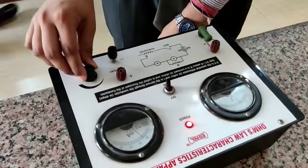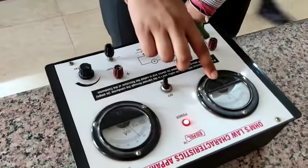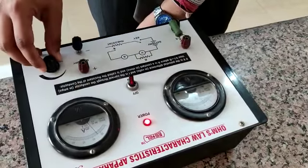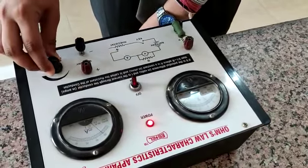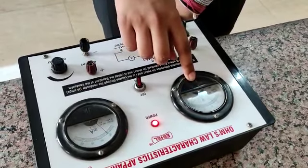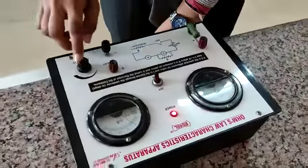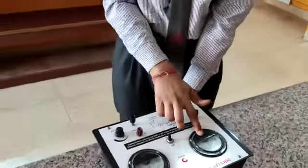When we increase the value of the rheostat, the value of the voltmeter along with the value of the current also increases. And if we decrease the value of the rheostat, the value of the voltmeter and ammeter also decreases. Here we can find that the voltage is directly proportional to current, and by this we can verify Ohm's Law. Thank you.